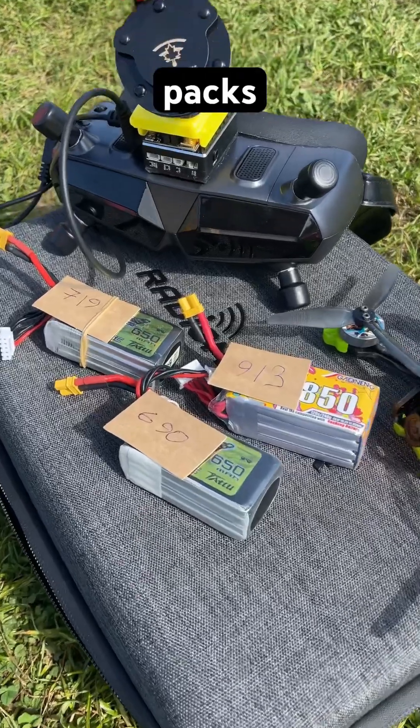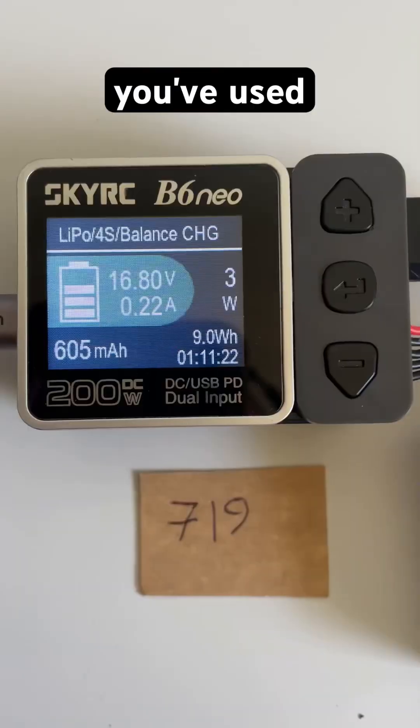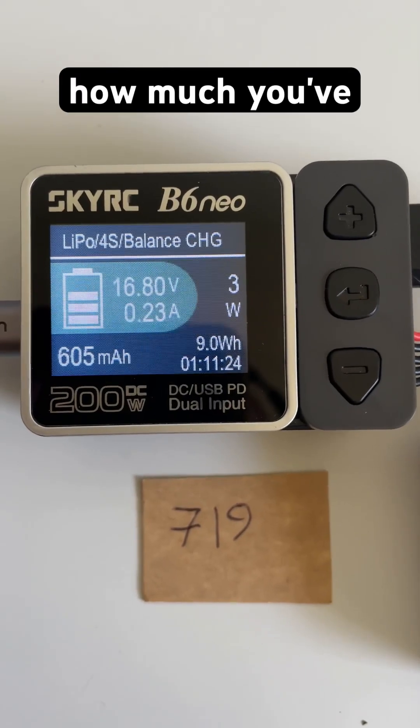Fly a full pack or several packs. Note what Betaflight says you've used. Then check how much you really charged the battery.